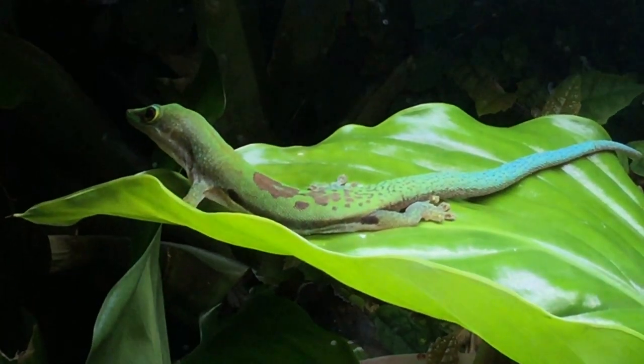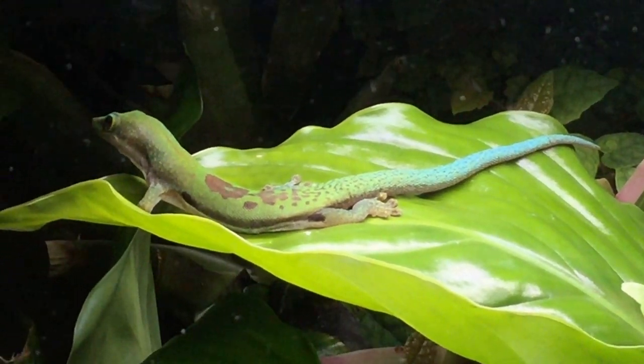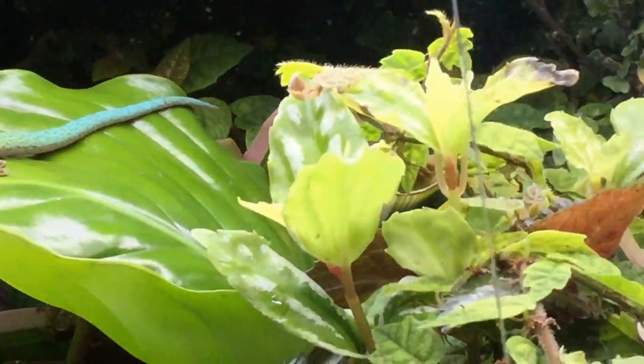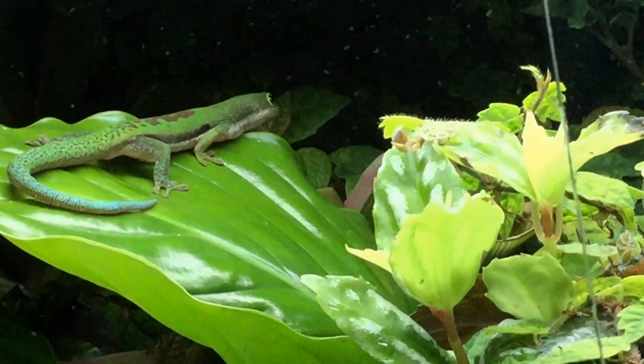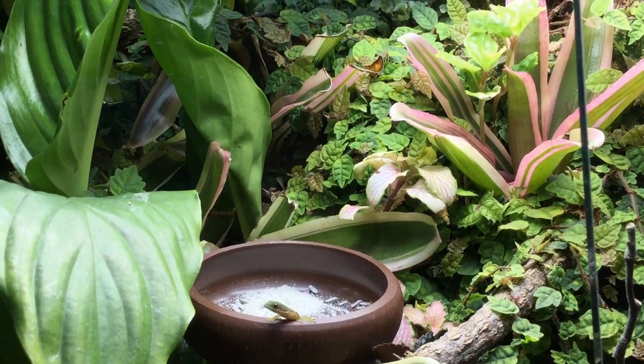In my last reptile room tour I spoke about how I wasn't happy with my lined day geckos enclosure because it is just too small for them, and this has become even more apparent now that the geckos have started breeding and there are tiny little babies hopping about all over the place.